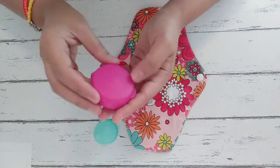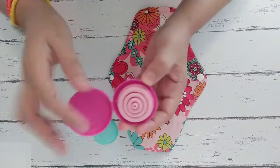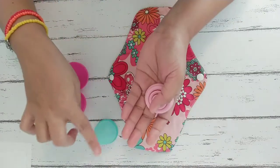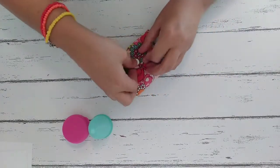I have another cup which is from the brand Intimina. This one is more expensive than the other one and it's collapsible with a very pretty color. It's smaller than the other one, so I use the other one more than the Intimina. Reusable pads can save us money and also they are more environment friendly.